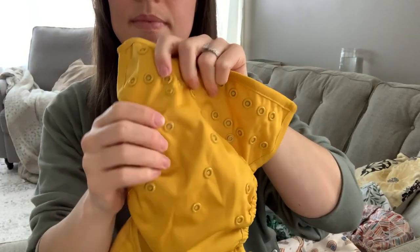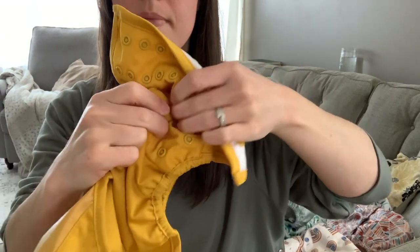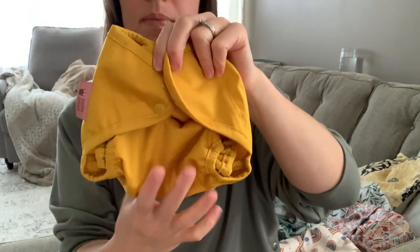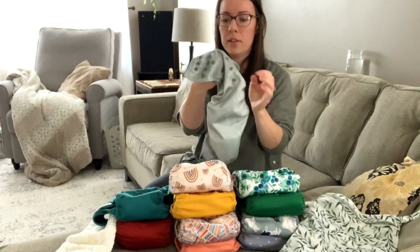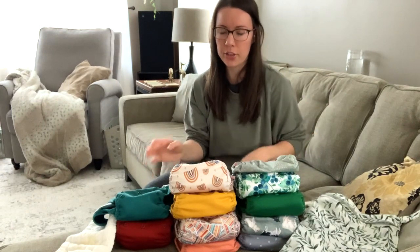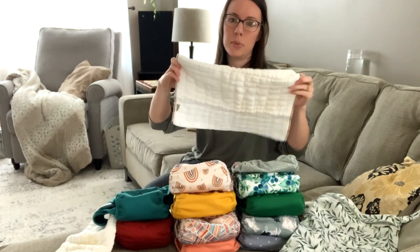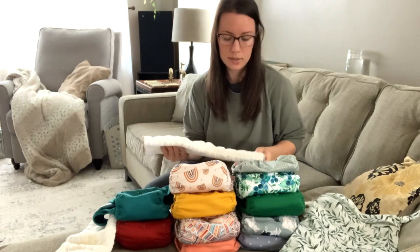Cloth diaper covers also have rise settings so you can adjust them for size. You can snap them all the way down for little bitty babies, or open them all the way up as they grow. When you do a cover setup you can also get what are called flats — basically a blanket-sized cloth that you origami fold into different shapes. I considered those but I liked pre-folds better because they're so simple: just do the tri-fold, put them in, and be done. You don't have to sit there doing origami folds.